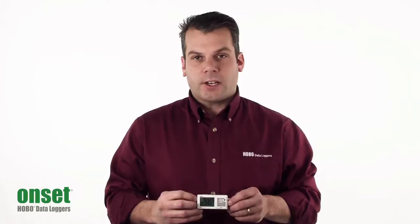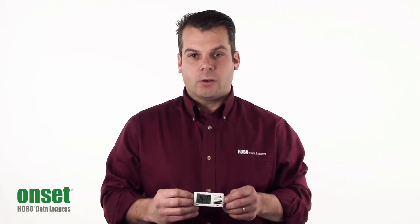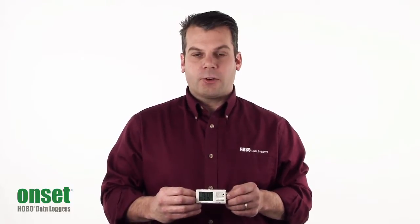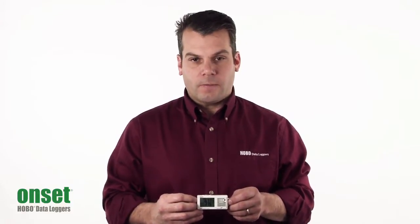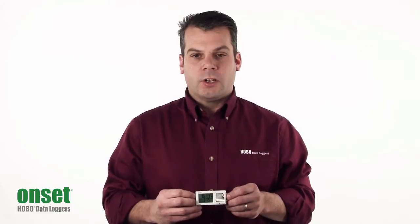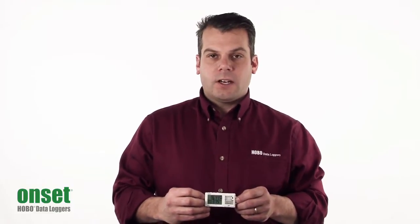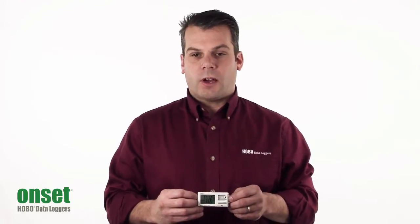The temperature accuracy is plus or minus 0.4 degrees Fahrenheit or 0.2 degrees centigrade. The relative humidity accuracy is plus or minus 3%. The relative humidity range is from 15% to 95%, and it has the ability to store 84,000 measurements.